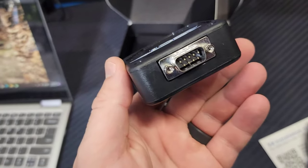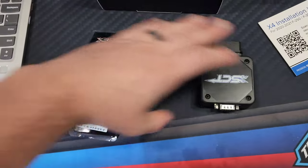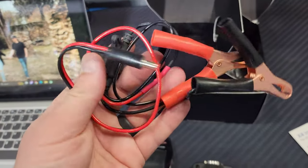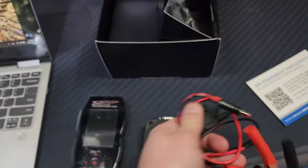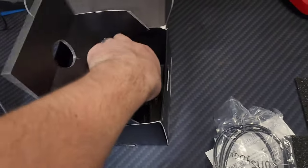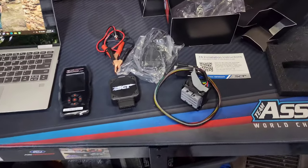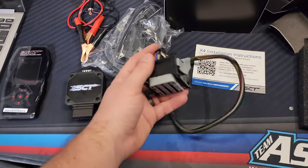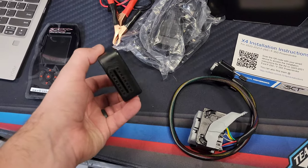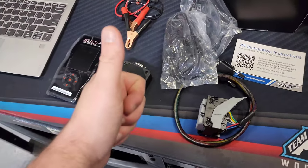It looks to be an OBD2 to some type of cable. We'll set this aside. Some battery connections, some type of harness, another cord, and then our OBD2 cord. Last but not least, we have what appears to be the PCM connector to this device with the OBD2 on the other end. So let's see how this works, guys. Stay tuned.